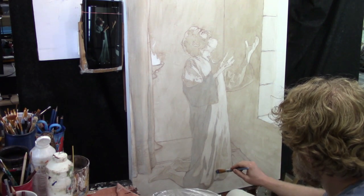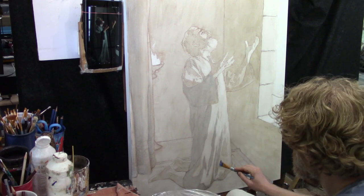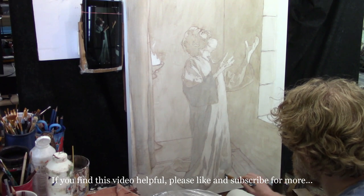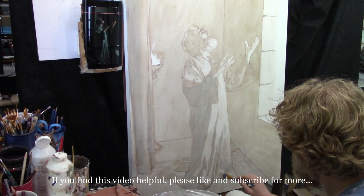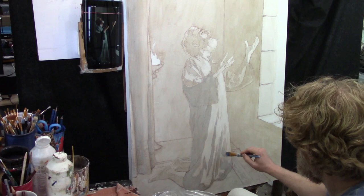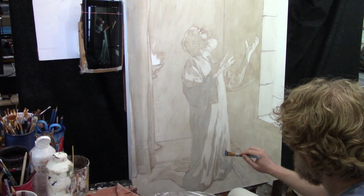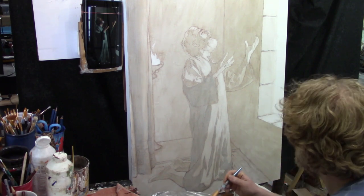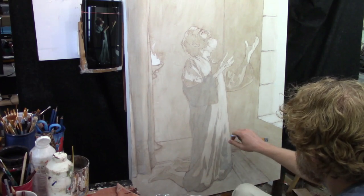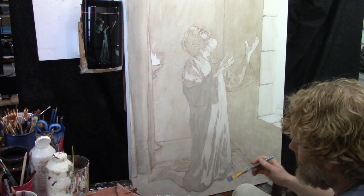Now I have more separation between the figure of Daniel and the background. You want to make decisions right away and figure out whether the subject — which in a portrait is usually a person, pet, or object — is going to be darker or lighter than the background. In this case, because I have that fire in the background with the torch burning, I want to make the figure of Daniel darker than the background, and I want to establish that right away.